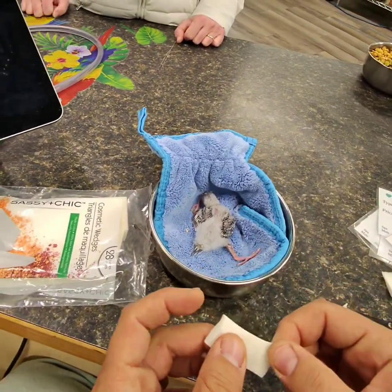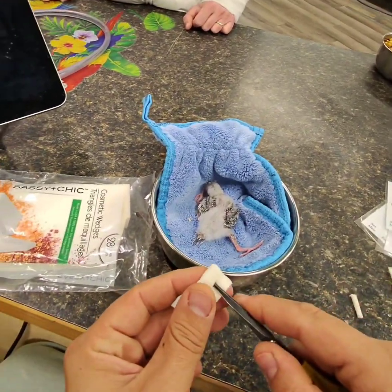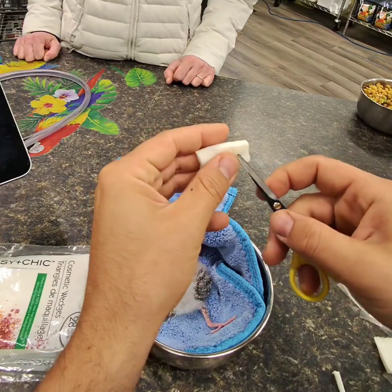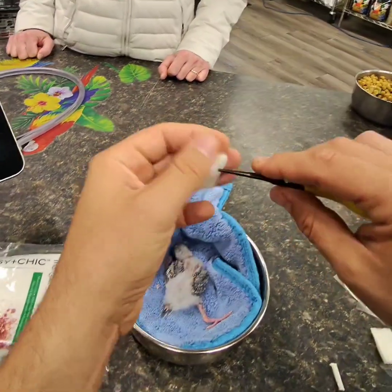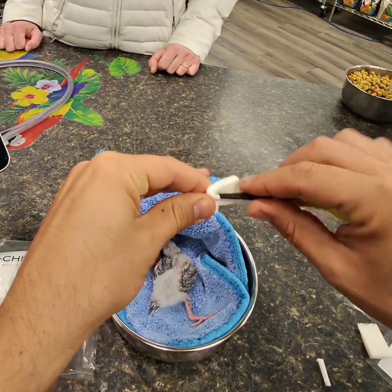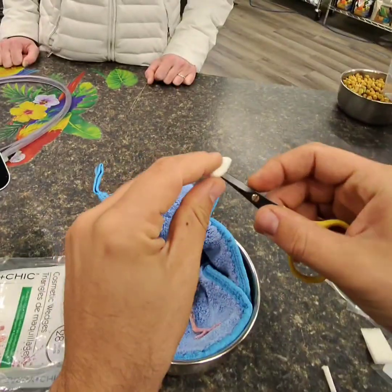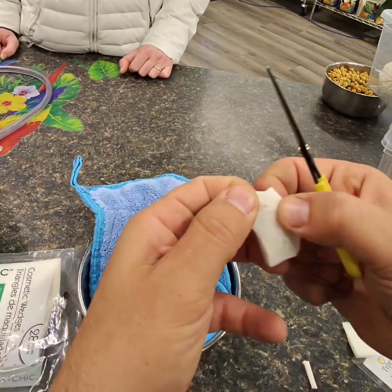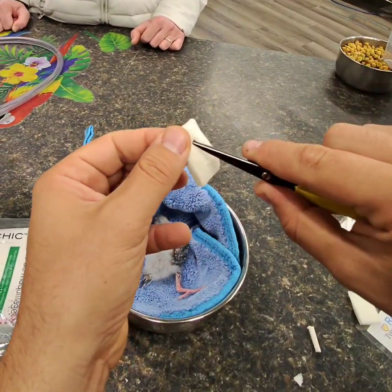What I like to do is poke two holes. It can't be too big because his feet will slip out, but it can't be too small either — that's the problem we were having — because it might be tight and then blood circulation might get cut off.